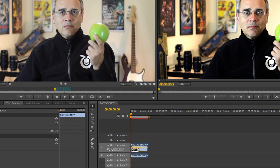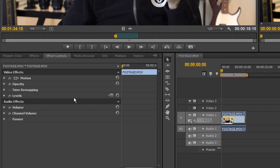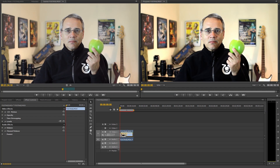That already looks way better, but unfortunately my screen capture program makes it look a lot redder than it actually is. But note the grayness is gone, the colors look a lot better, and the blacks look black, and the whites look white. If you want to adjust any of these, just bring up the Levels preview again and adjust things accordingly. By comparing this to what we started with, you can see it looks way better.